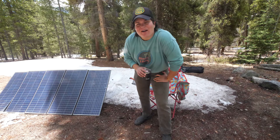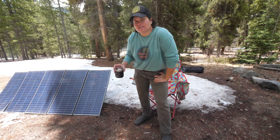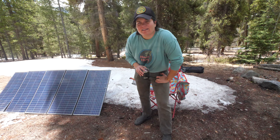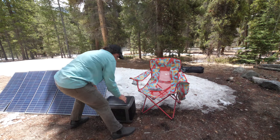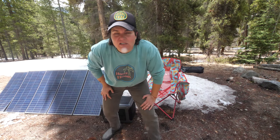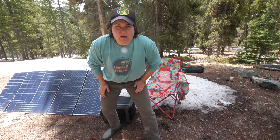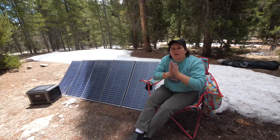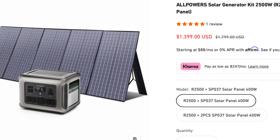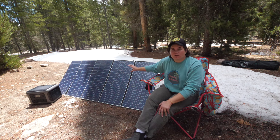It's time to talk about the AllPowers power station and solar panels. We've been using them for the last month while traveling from Texas to our work camping job in Colorado, and I've got some things to say. The higher the wattage on power banks, the heavier they get — it's a heavy power bank, but that's not unusual for 2,000+ watt-hour units. We're going to be talking about the AllPowers solar generator power kit, which includes the AllPowers 2,500 watt power station along with the 400 watt solar panels.